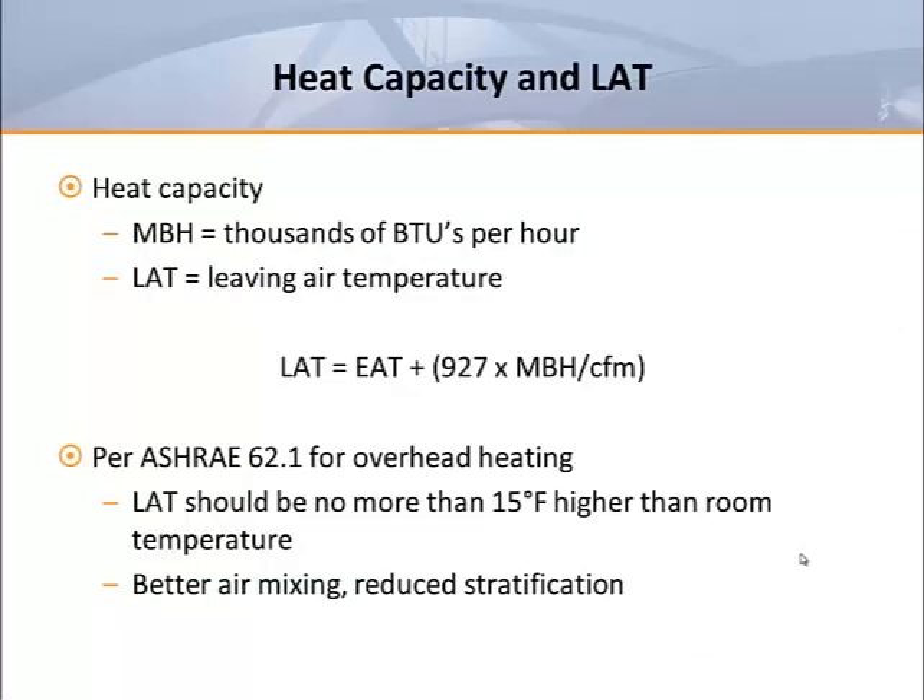The required heat capacity of a coil is usually specified in terms of MBH, or thousands of BTUs per hour. Sometimes schedules simply provide the heating CFM and leaving air temperature. This is related to MBH and the entering air temperature by the following equation: leaving air temperature equals entering air temperature plus 927 times the MBH divided by the CFM.